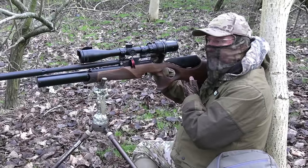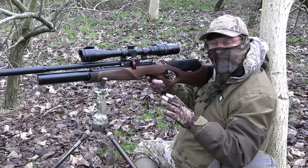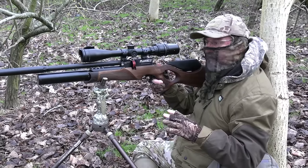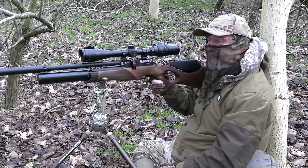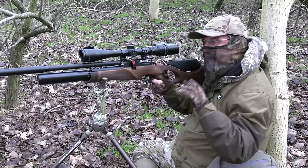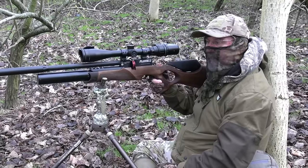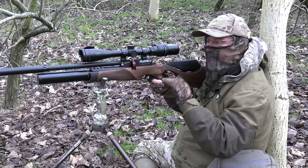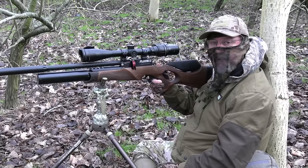I looked away for a second and then looked up again and there's one on the feeder stuffing his little furry face. The R12 did its job once again — it's really accurate over this medium distance — and he was dead from the moment I pulled the trigger. He clung on to the side of the feeder for a few seconds but that's just a clenching action as the body shuts down. He was as dead as a dodo. I'm just going to leave that one on the floor there rather than go and break cover, and hope a few more come along.